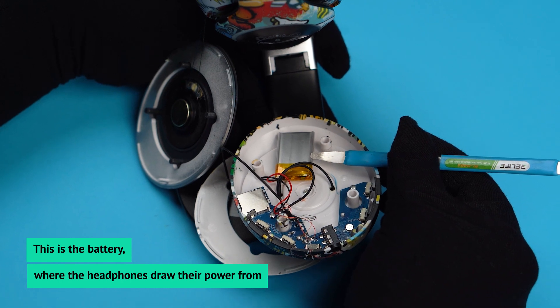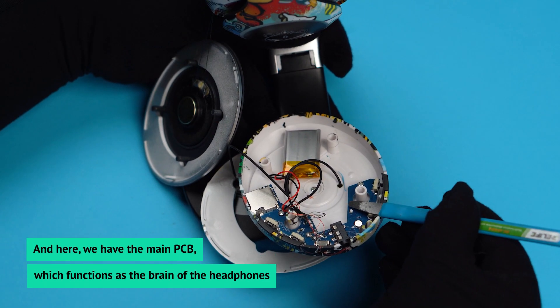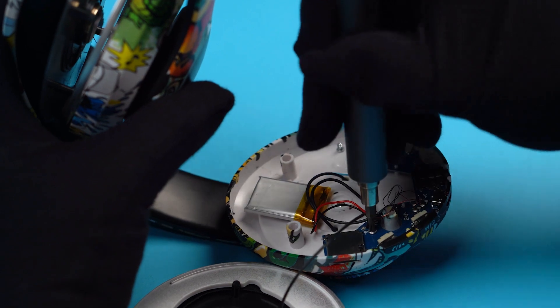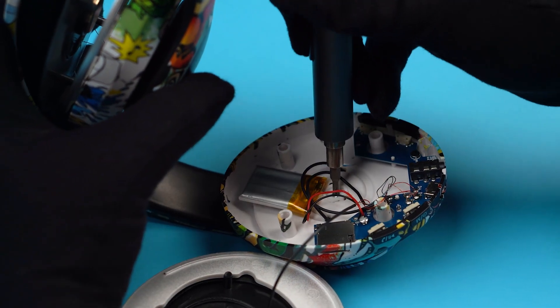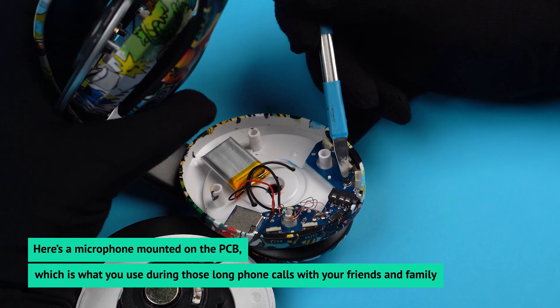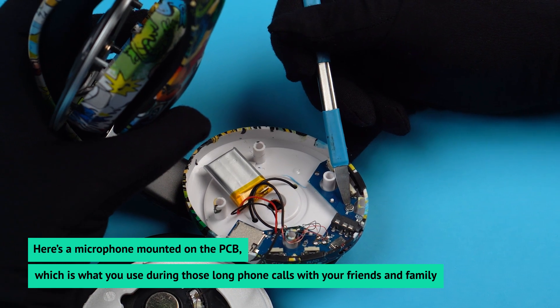This is the battery, where the headphones draw their power from. And here we have the main PCB, which functions as the brain of the headphone. Here's a microphone mounted on the PCB, which is what you use during those long phone calls with your friends and family.